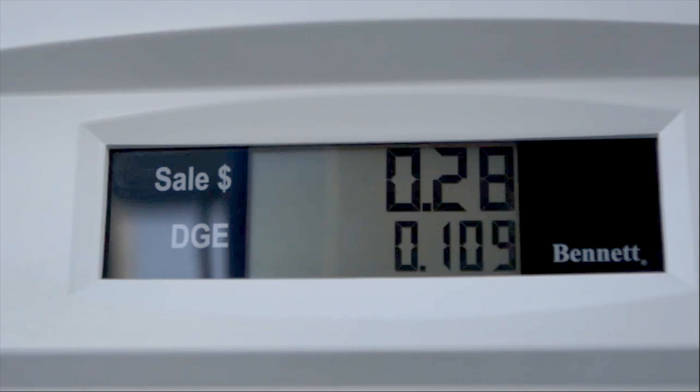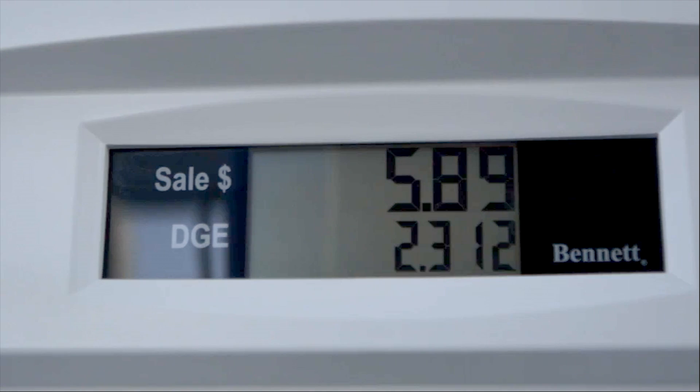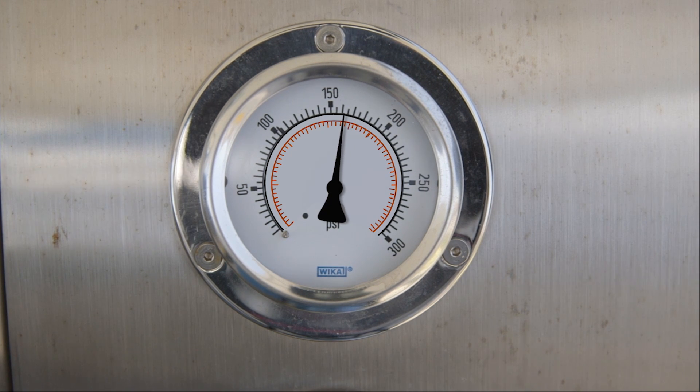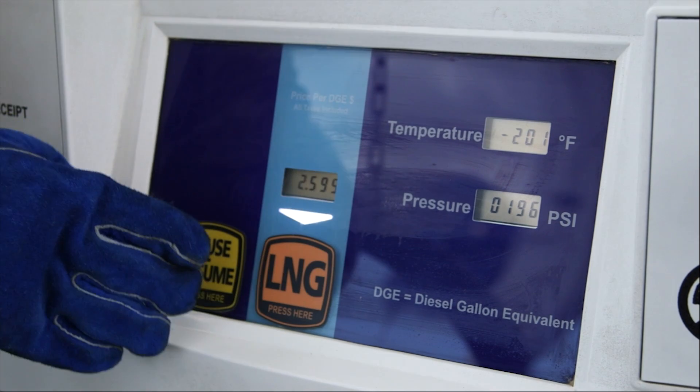The dispenser will automatically shut off when the tanks are full. If pressure rises above a specified level in the tanks, the dispenser shuts off even though the tanks are not full. If this happens and pressure in one or both of your tanks is above 160 psi, vent them back to 140 psi again and press pause/resume to restart the fueling.